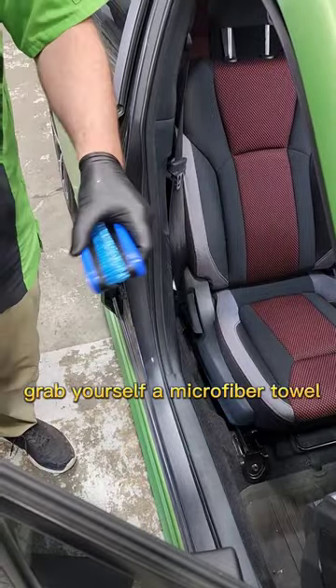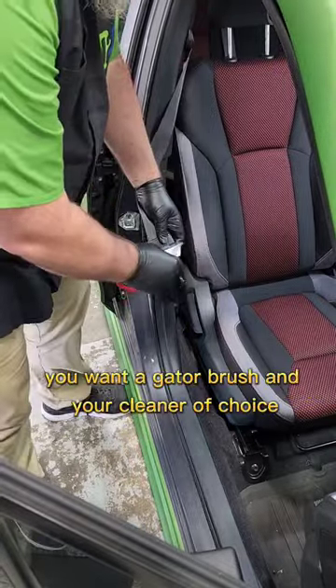How to clean a seat belt like a pro. Grab yourself a microfiber towel, a gator brush, and your cleaner of choice.